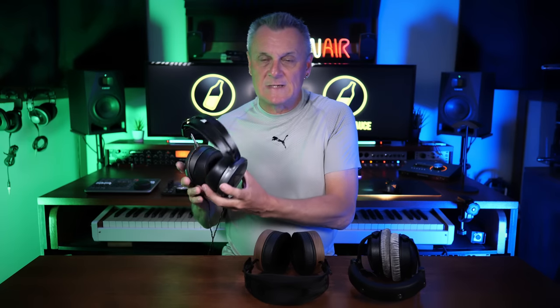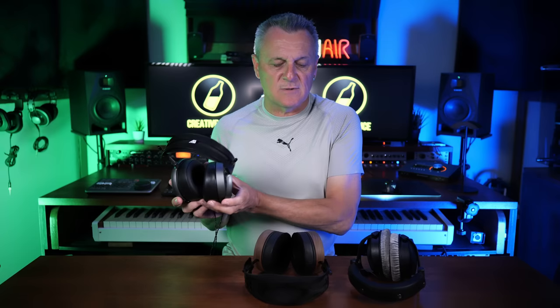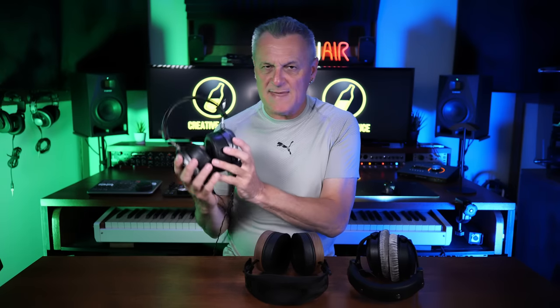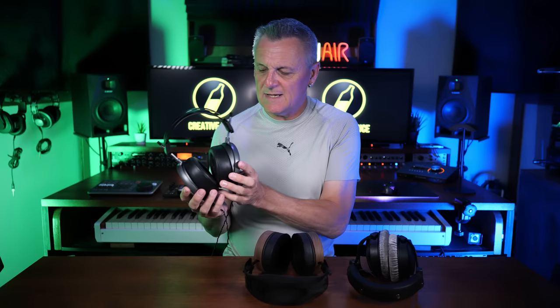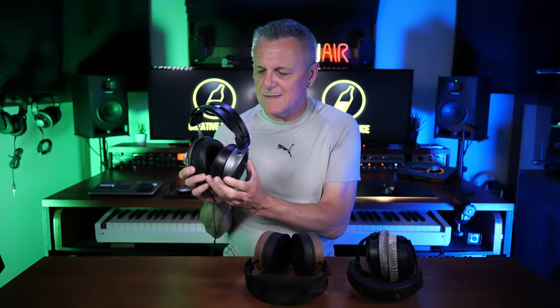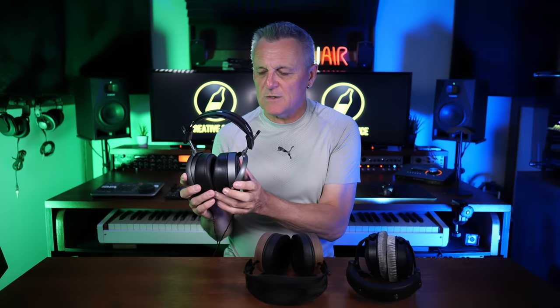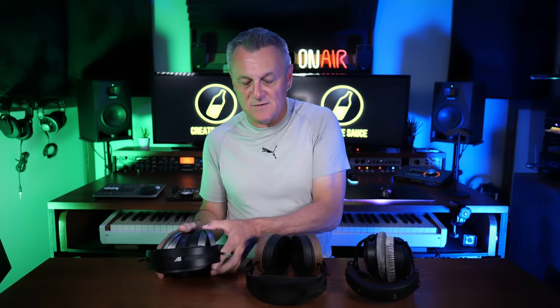First of all, the Audeze MM500. The reason these are in the three here is because I actually use these every single day. These are easily the best sounding headphones I've ever, ever heard — great quality — with a price tag in the thousands of dollars to match the way they sound. So this would be the one I would use, right? Well, not really, because these are open back. So if I do any tracking, any recording over the next few weeks, these are possibly not going to be a great choice. And I'm a little bit hesitant because I'm going to be wearing them a lot — they're quite heavy if I'm wearing them like eight hours a day. Normally I wear them for about two hours. So I'm not going to choose those.